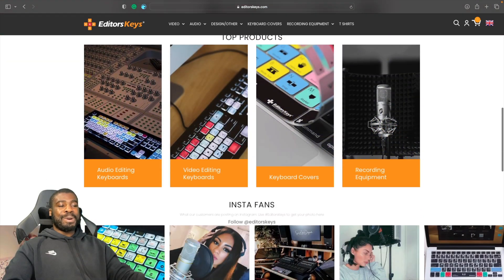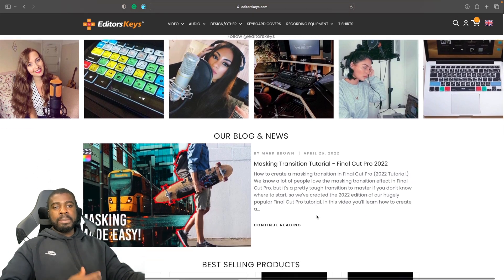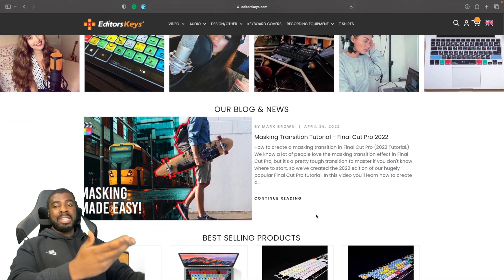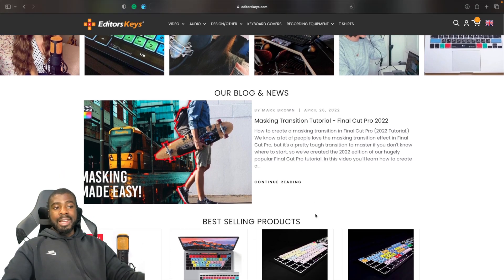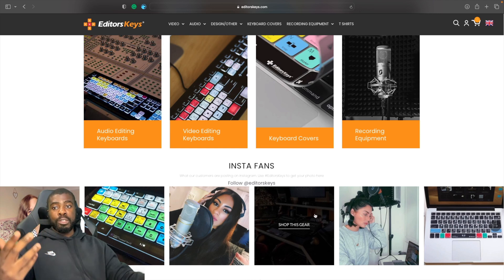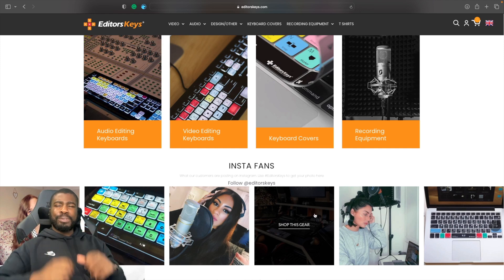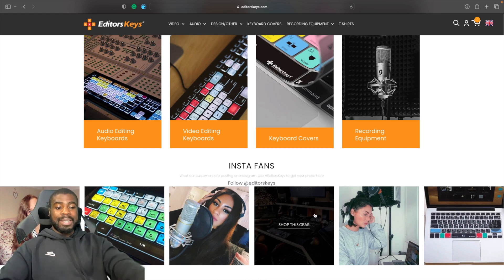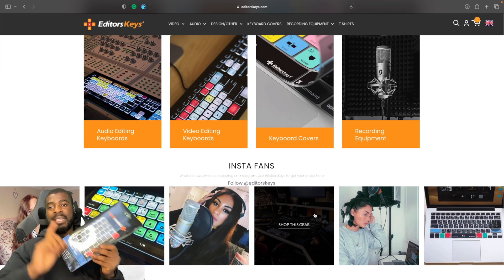Scrolling down you can see quite a few people using their product as well. It's a really nice, easy-to-use website with tips on video creation and whatnot — making it very easy to get the keyboard cover you need for your use case. Now we've looked at the website, let's get to the nitty-gritty stuff and actually look at what the product feels like. The next thing we're going to do is unbox this keyboard cover and see what it looks like and how it feels.